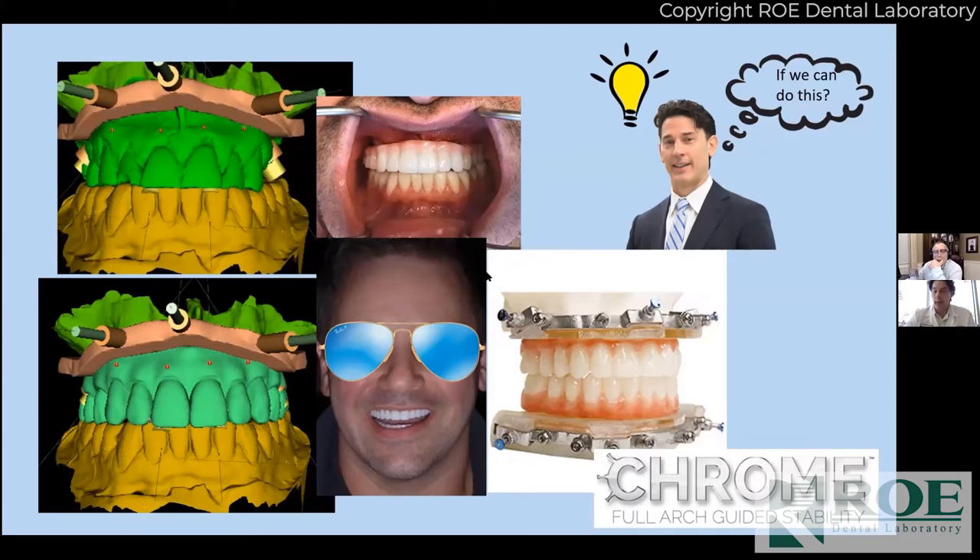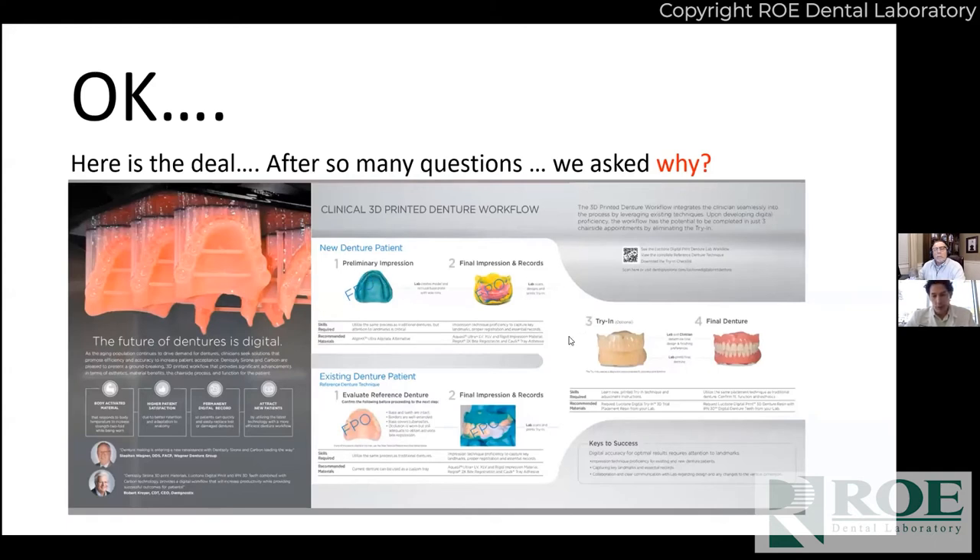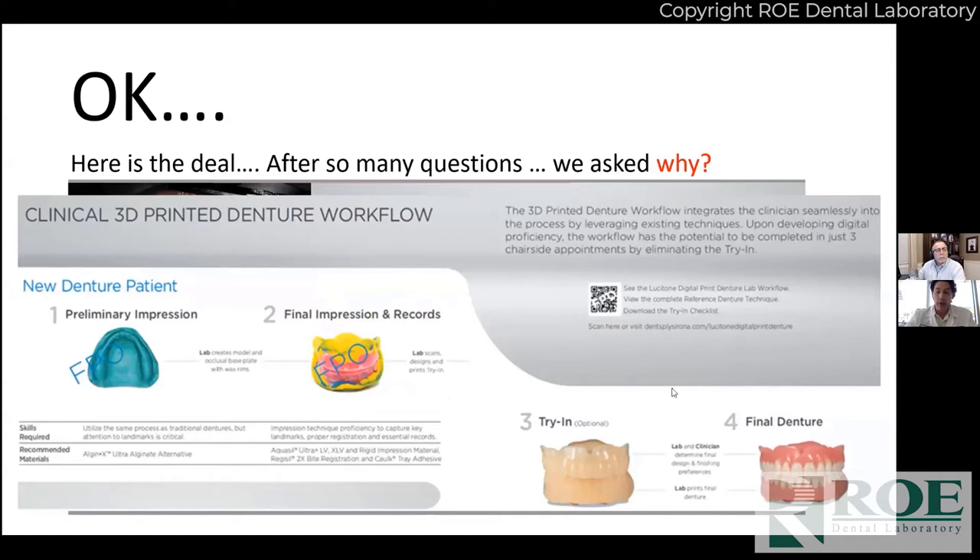If someone asks for a conventional denture we still do it that way, but more and more clients are switching over to digital. Dent Supply has a workflow: new impressions, records, try-in, and full dentures. As a lab, I'm never going to tell a doctor we don't want a try-in, because it's always one more opportunity to check and make sure we're perfect. However, after doing case after case where the try-in came back perfect with no changes, we found that if the records are provided properly, we could go straight to finish.